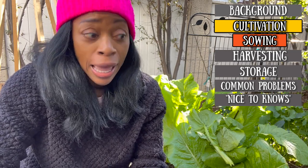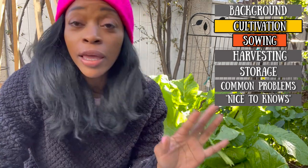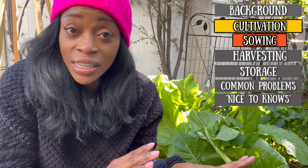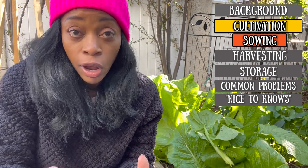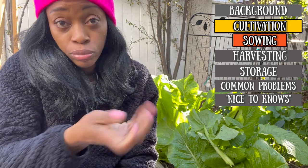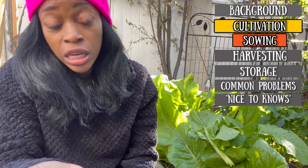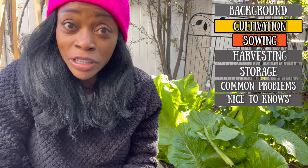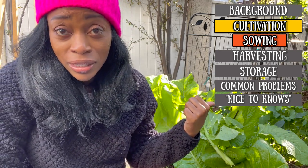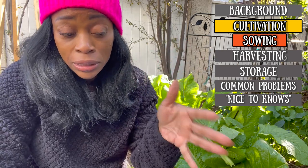Now I'm going to show you how to sow your broadleaf mustard seed. This is how I do it. I'm going to direct sow the seeds and broadcast — broadcast just means you take your hand or container and you just throw the seeds and everything's going to be okay. Let me take you over to a little spot to show you what it looks like.